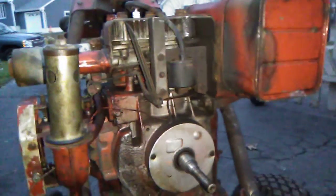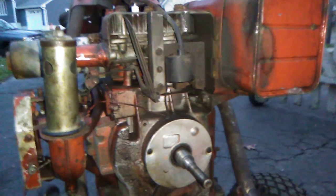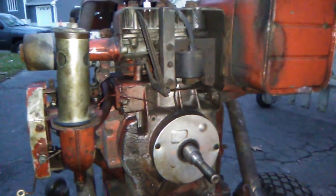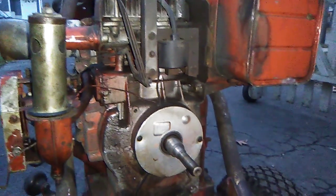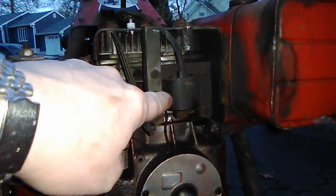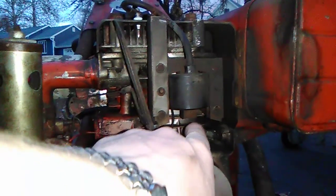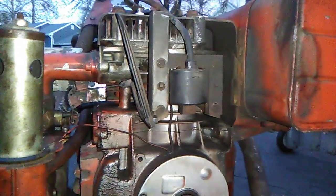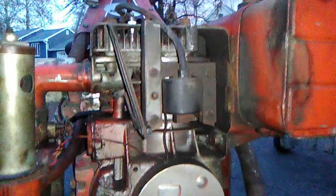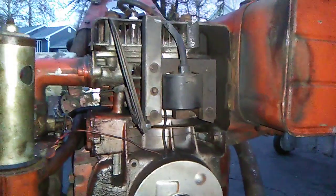Quick video to cover this situation because someone asked — I originally thought it was 1964, but it was 1966 that they went to the modern two-leg coil. See how this has three legs? My 1941 and 1942 Briggs have this coil. It's a little bit more primitive.